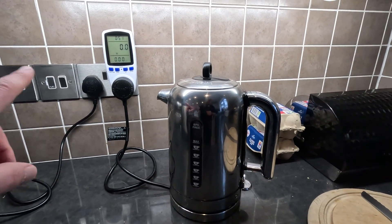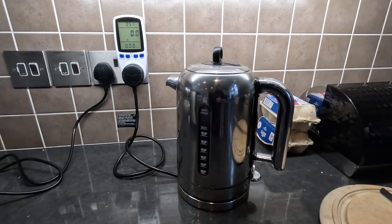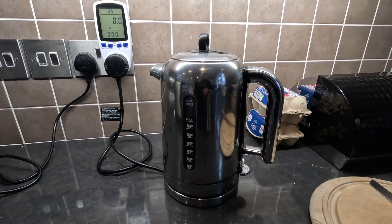So what I've done is bought this watt meter here, and we're going to plug it into the vehicle-to-load cable and see if the kettle can still draw three kilowatts when it's plugged into the car, and if not, what the maximum output actually is.